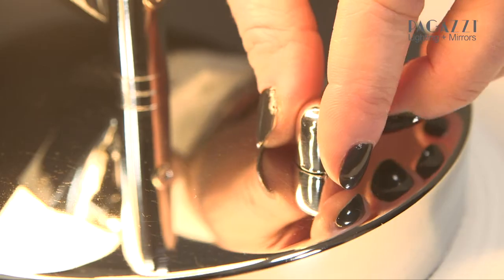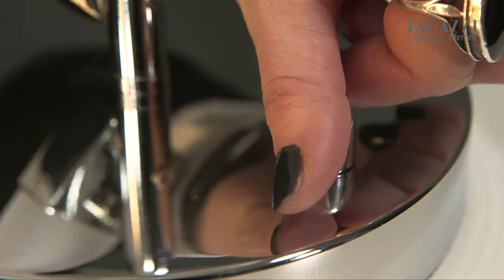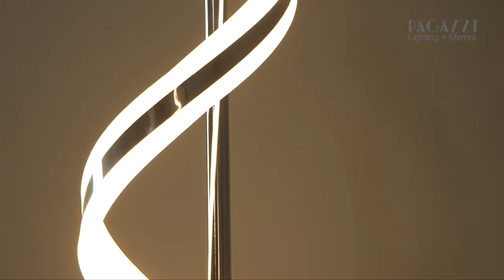As you can see here the light is dimmable, which I love as it means that either you can have it really bright to read beside or do your sewing, but you can also dim it down if you want to go to bed and you just want to relax. The floor lamp also has the dimming function on a foot switch so you don't need to bend down or do any sort of moving about to get to it, which is ideal if you've got kids or a sore back — just a little bit less effort.